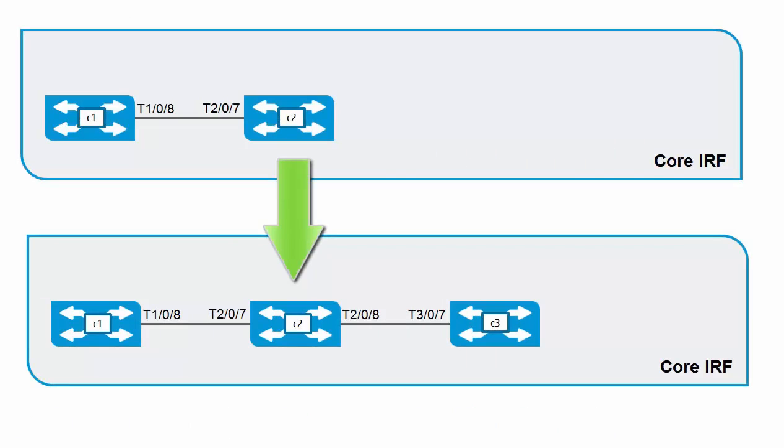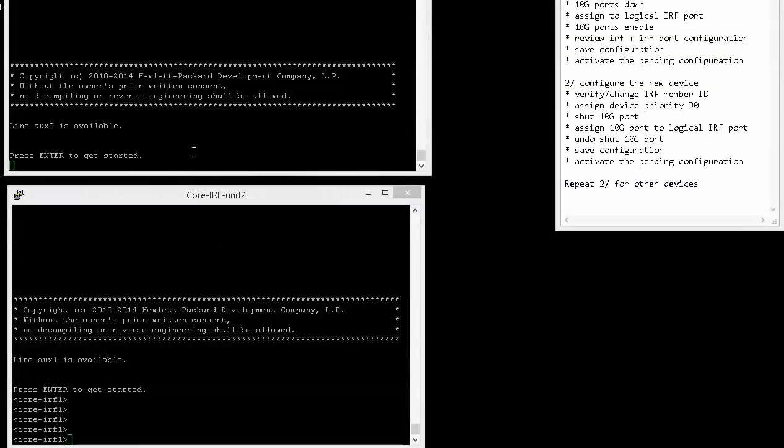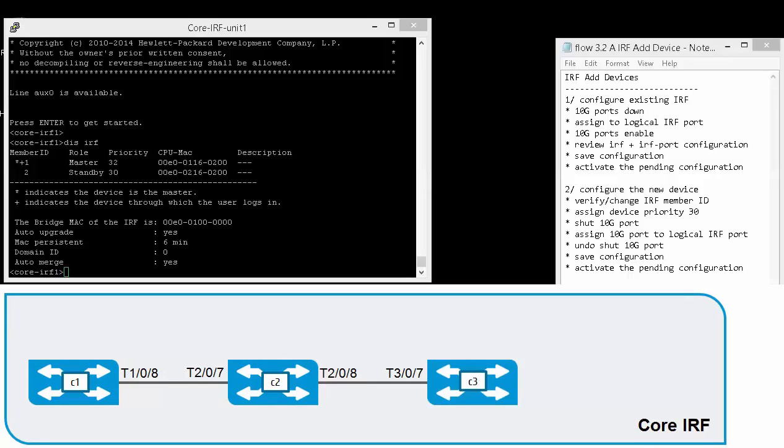This video is a continuation of the previous video in the series where we created an IRF system with two units or devices. We can review the existing configuration by using the display IRF command. In the output, you can see that we have two members — member one and member two, or unit one and unit two. Member one is the master and member two is the standby device in the IRF system. So the IRF system is currently up and running with two devices. Currently, unit one and unit two have a single connection, and now we're going to extend the IRF system.